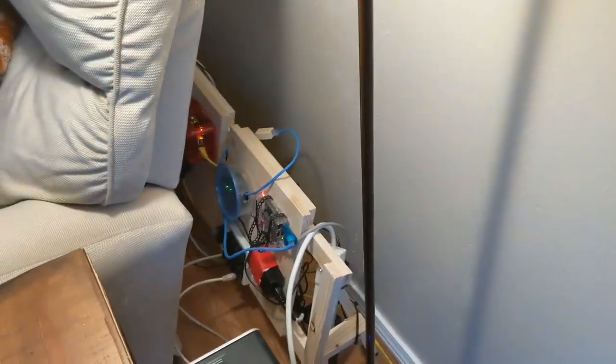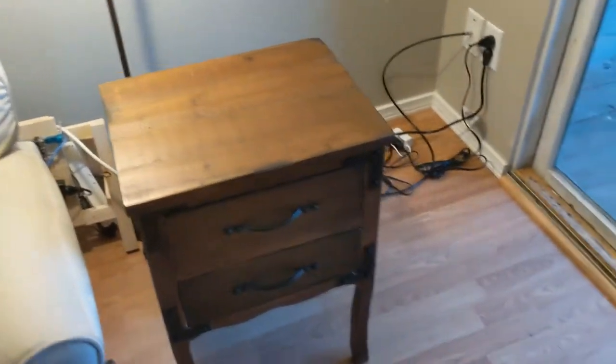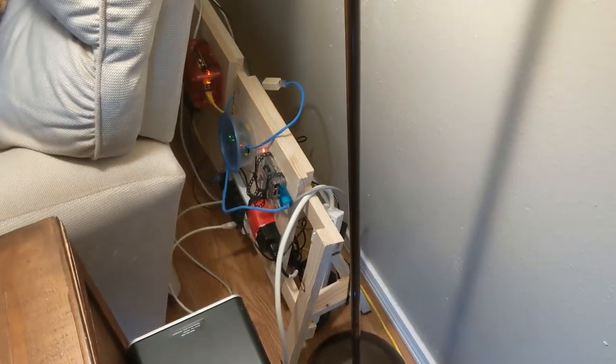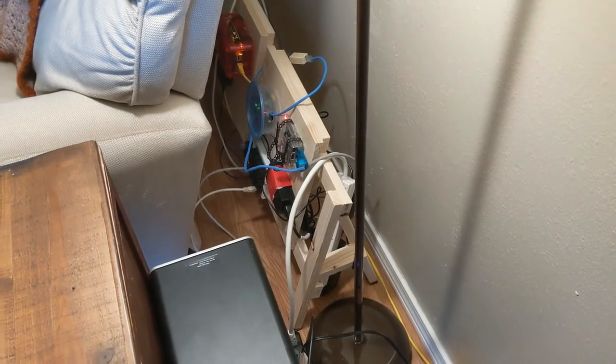There we go. I was even able to get my lamp in there. Doesn't that all look so much better? Except for that mess right there — I'm going to tackle that later. But yeah, there it is. Hope this wasn't too bad of a video. Thanks for watching. It's another not terrible day.